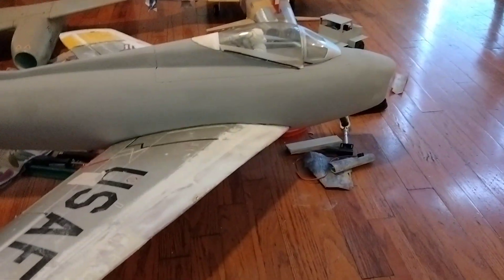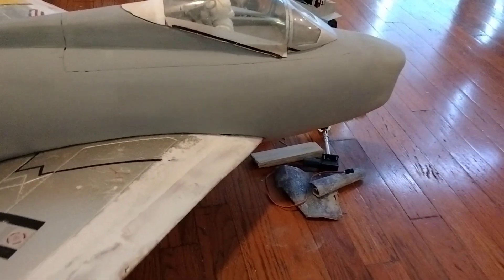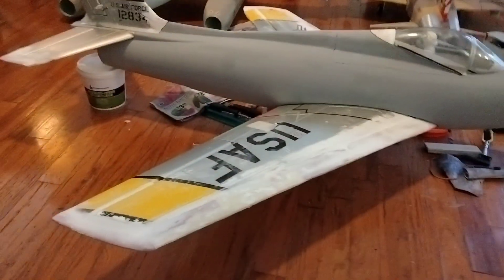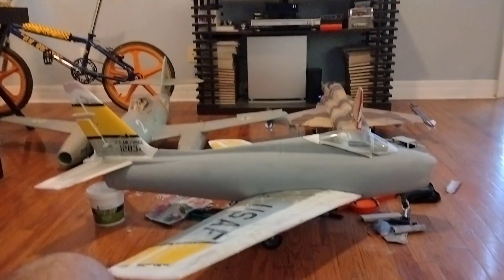I don't normally do shiny airplanes in foam, but this one's going to be shiny because it doesn't look like foam. It still needs to be sanded, but yeah, it doesn't look like foam. That's it, that's the update for now. We're not snitches.